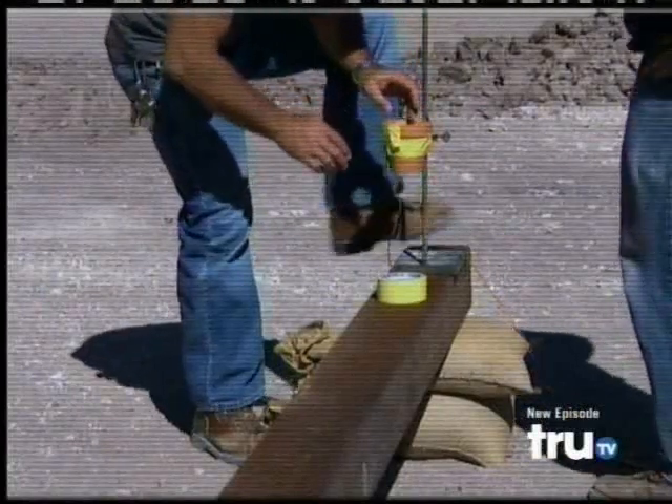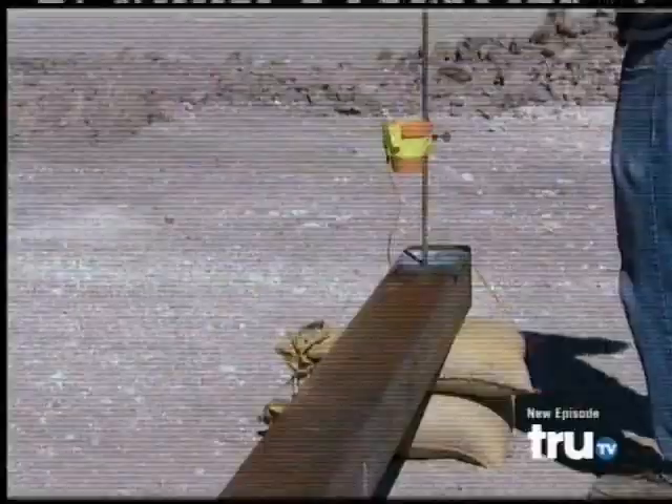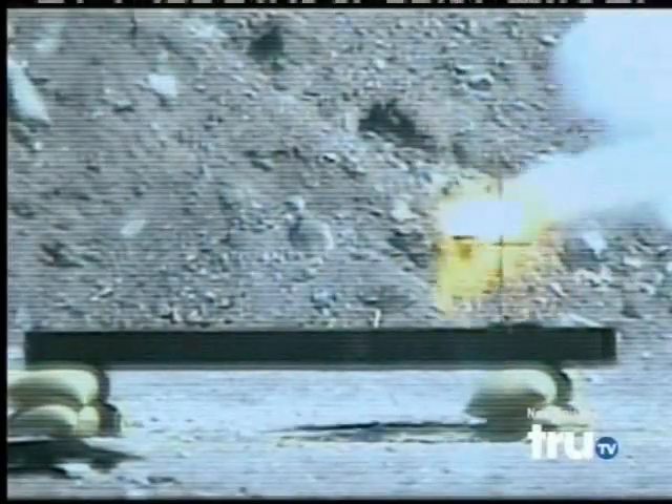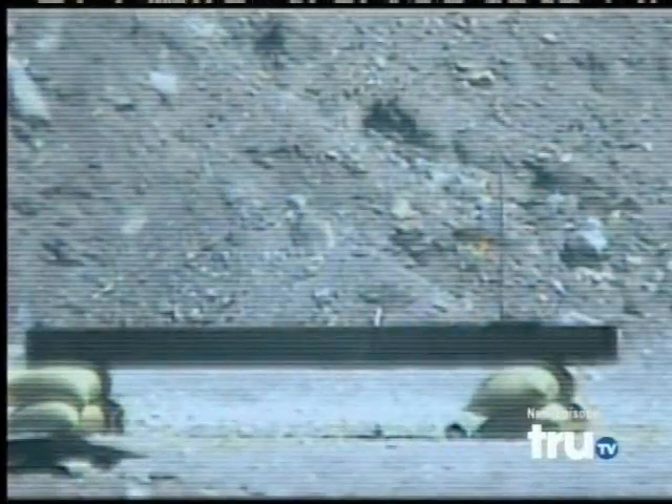Before we apply super thermite to a beam, let's take a beam without super thermite on it and subject it to a fire. Three, two, one, fire. As you can see, fire burns and the beam slowly heats up. The beam burns briefly, but it does not melt.